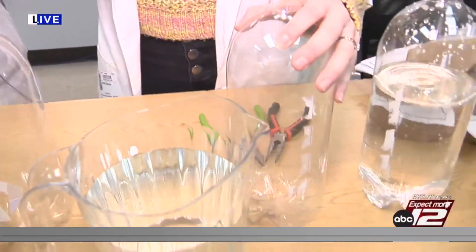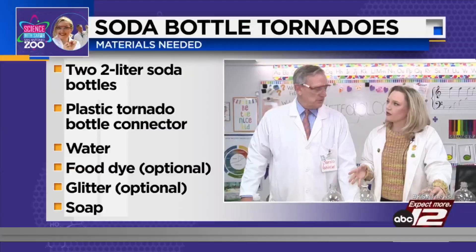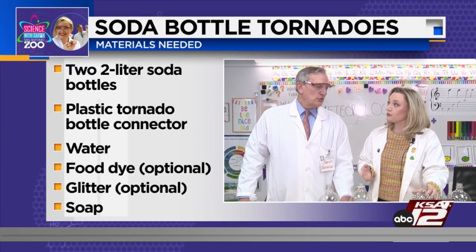We're going to put food dye in our soda bottles, but only one of ours is going to have soap in it. And we're going to figure out which tornado will be easier to see — the one with soap or the one without soap.